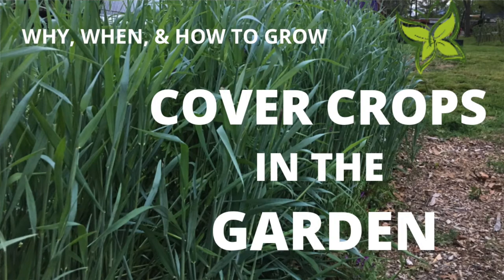Eight weeks ago I was standing here filming part one of cover crops in the garden. Today I want to give you an update. In this video, part two, we're going to talk about the progress that we've made and I'm going to show you some okay, good, and great results we've had with the cover crop. This cover crop is going to be helping us build our soil and grow even more food next season.